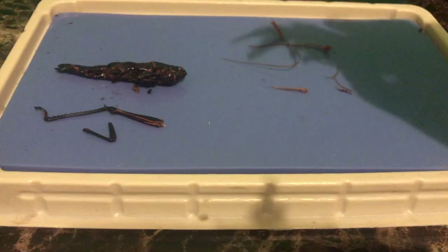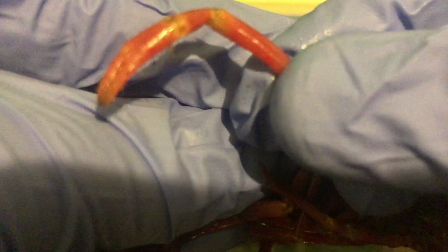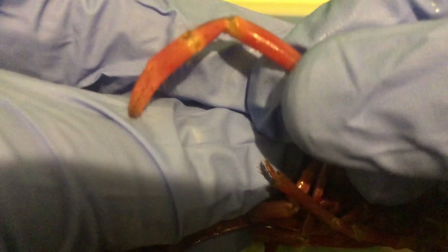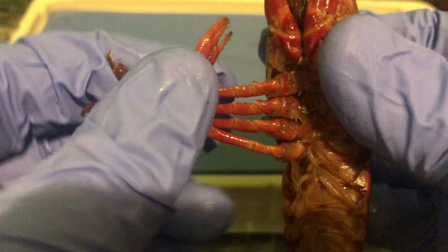Now I'm going to take a look at the chelipeds and the walking legs. These are going to be the walking legs down here, and we have one, two, three, four, and I'm going to remove these. These are the walking legs. You can see there's little hair fibers. It looks like a little claw there. I said four — that means there's four on one side. We have four more, and I'm going to remove these. So there's a total of four pair, or eight legs.